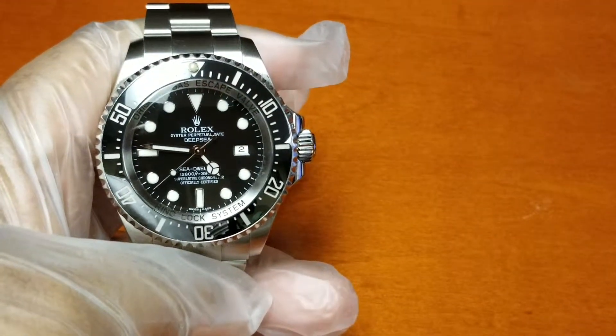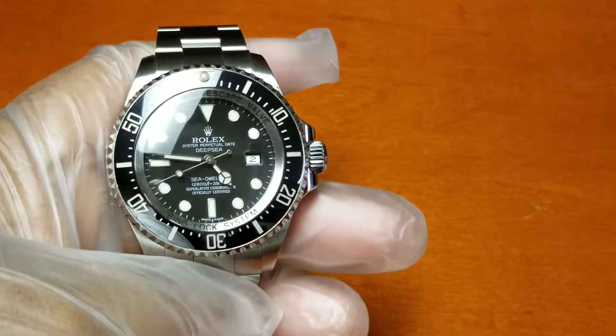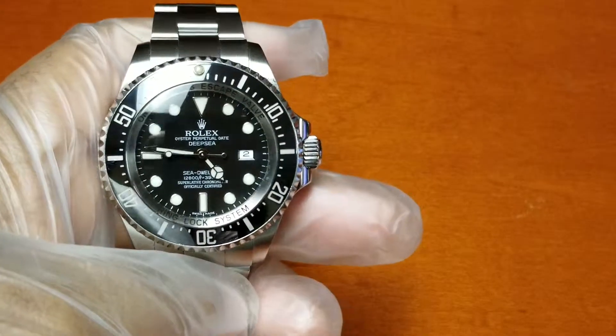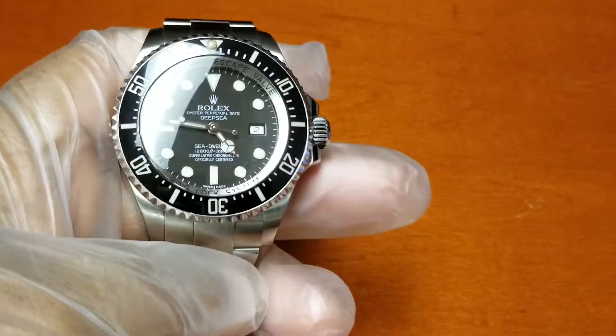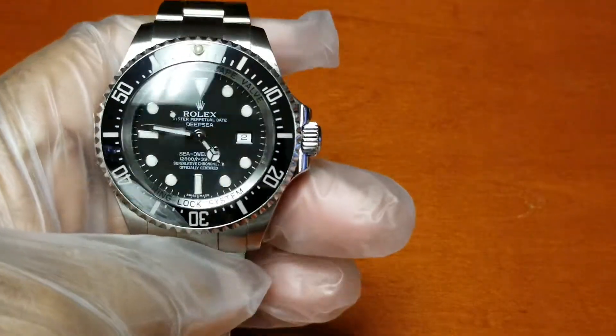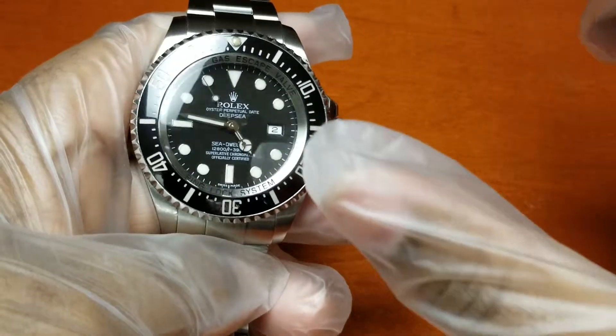This is my Rolex 44 millimeter Deep-Sea Dweller. It has the Cerachrom ceramic bezel that's unidirectional rotating — 120 clicks. I love that sound.